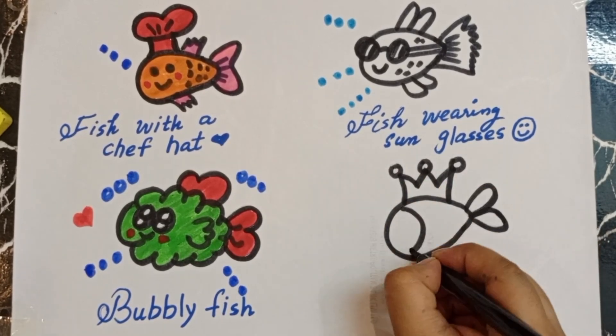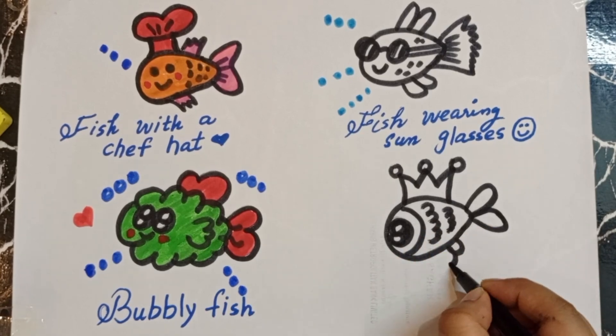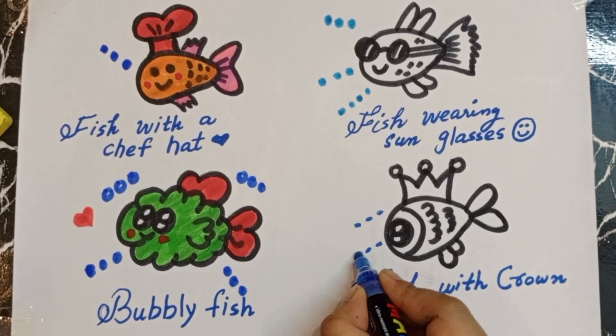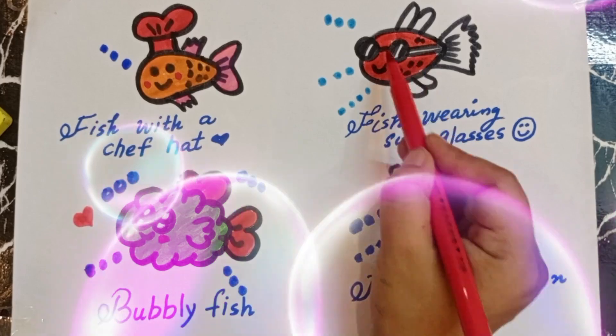Yes, now this is another fish with a crown — so nice! So it is a fish with a crown. Drawing some bubbles, now doing some colors.